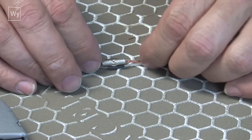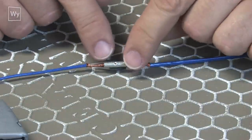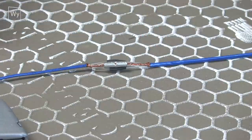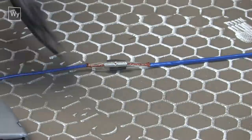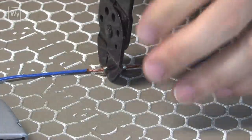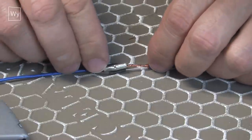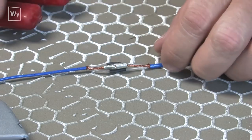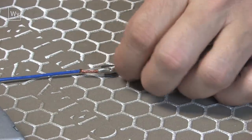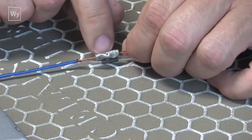I trim the ground wires so they make a good connection inside the butt connector — they can't overlap because there's a little piece of metal in the middle that keeps the wires on their own side. Then I get out the wire crimping tool, get each side on there, and make sure I have a good connection. The grounds are nice and tight.